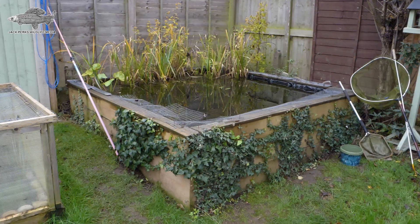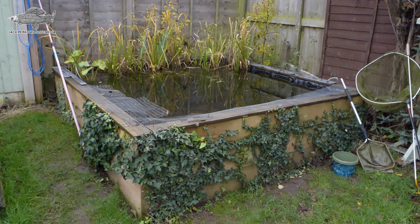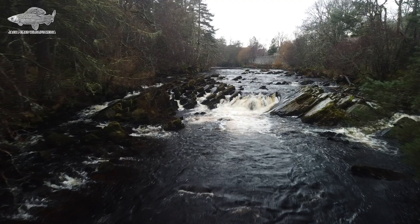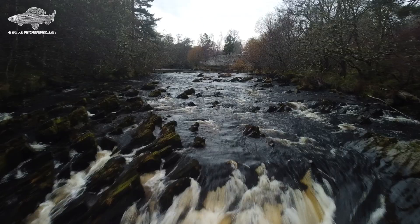Since fish will outgrow the tank, do have an exit strategy. If you have a garden pond it's the easiest and most stress-free option. If all your fish were collected from the wild from the same waterway and you haven't mixed with any others, you could release them back once they're big enough. But if you've mixed fish from the pet trade or other waterways, you risk releasing parasites and diseases which can damage wild fish.